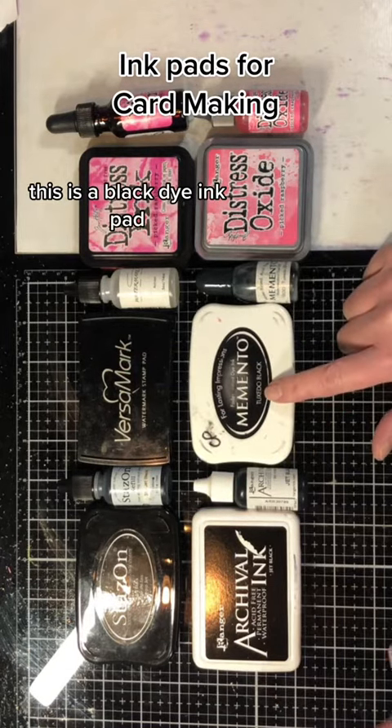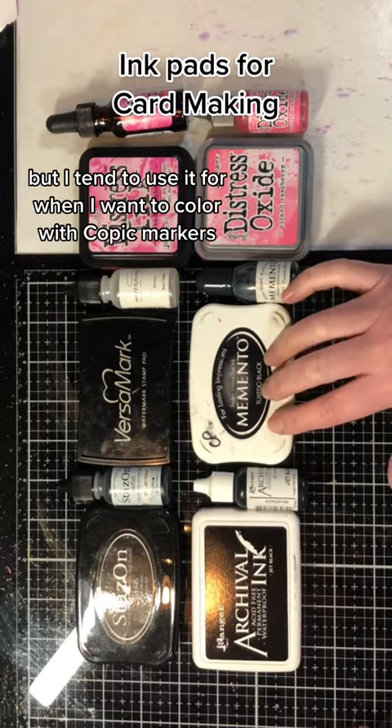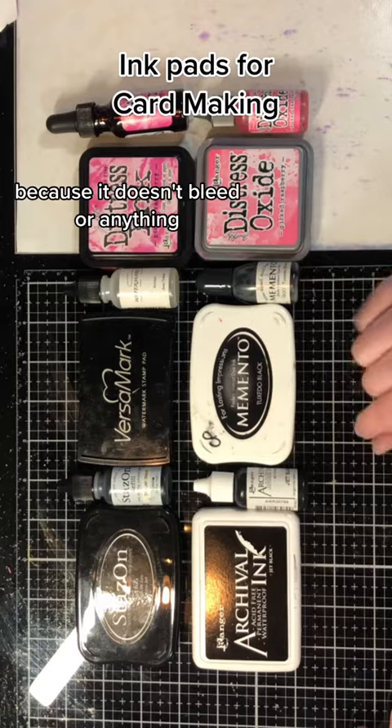Memento ink is a black dye ink pad. You could use it for just general coloring and whatnot, but I tend to use it for when I want to color with Copic markers because it doesn't bleed or anything.